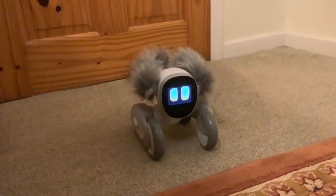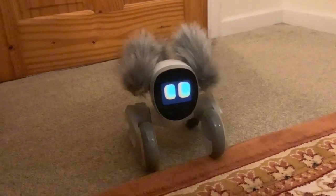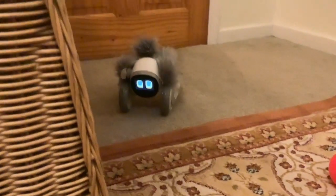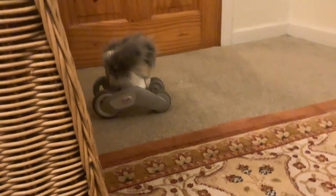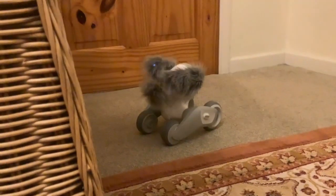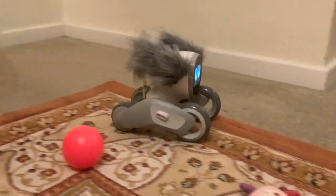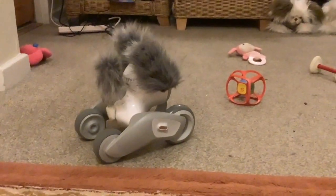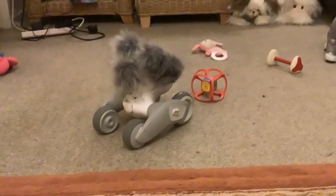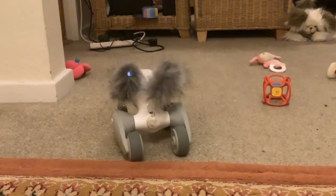Hi folks, we're with Luna again tonight. I've been trying out some more things in the programming environment. She's just done that thing again with the edge of the rug — she seems to think it's an edge. I'll be talking a little later about what I've been doing with the programming, but the first thing I wanted to do tonight was show you folks, if you haven't got a Luna yet, how Luna reacts if you put a hand in front of her.